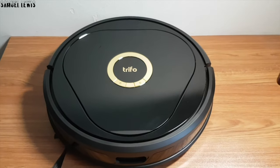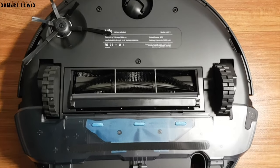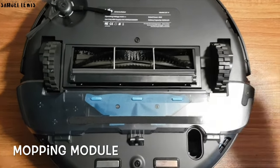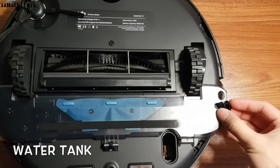Overall, the outlook of this device looks great. Let's check out the undercarriage of the robot cleaner. Underneath, you will find the cleaning brushes as well as the mopping module. The mopping module is equipped with a water tank which you can top up with water for it to be dissipated onto the mopping pad during cleaning.